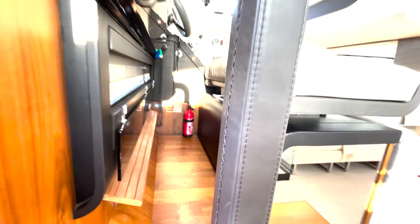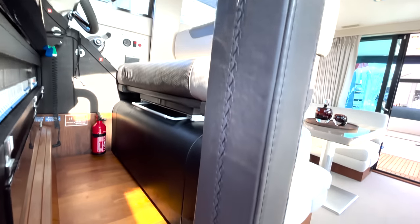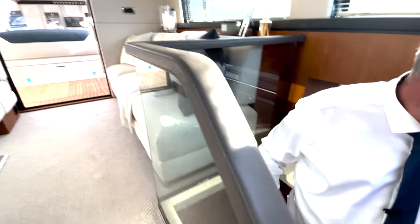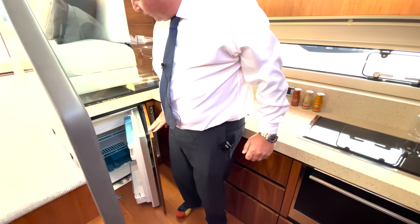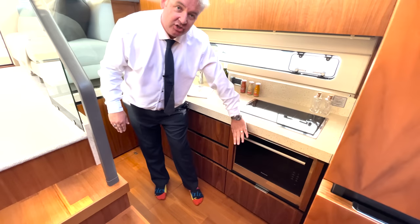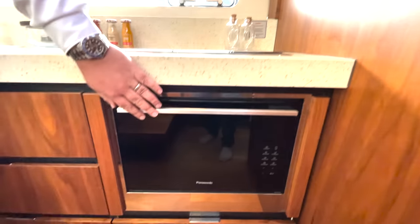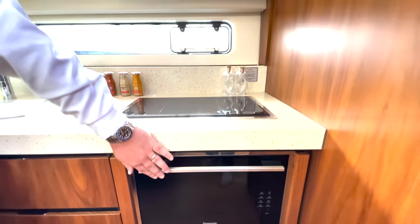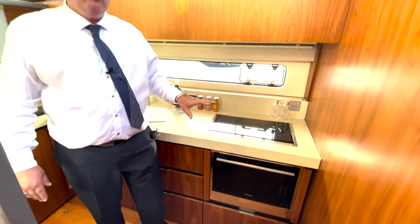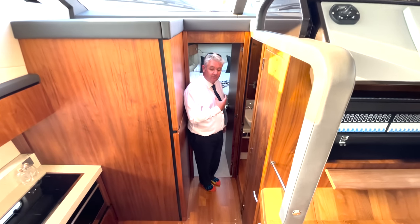Into the galley, there's a new fridge, a new hob, and a new oven — and it's not just a microwave oven, it's a proper oven that you'd get on a really expensive boat. All the materials and systems fitted to this boat are really top-end.